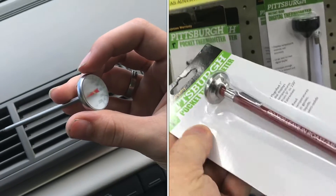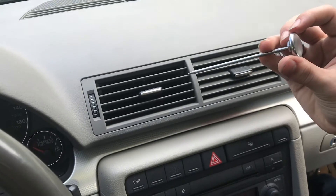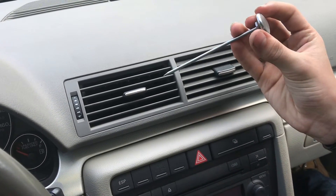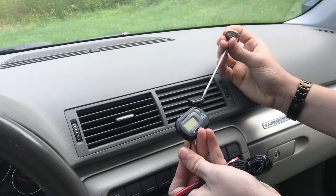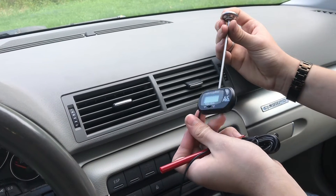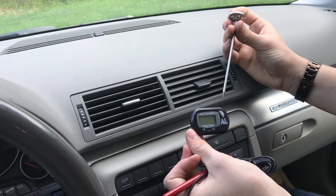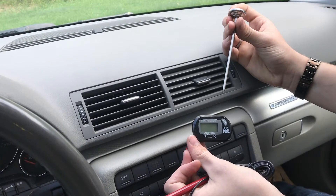We picked up this pocket thermometer from Harbor Freight so we can do diagnostics on AC systems and anything else that requires a pocket thermometer like this. I prefer it to a thermometer like this if you're doing AC diagnostics. This requires a battery. It gives you a little bit more real-time results and it reacts a little bit faster.